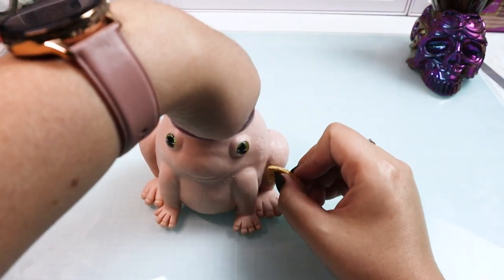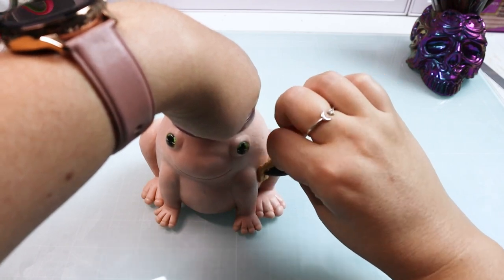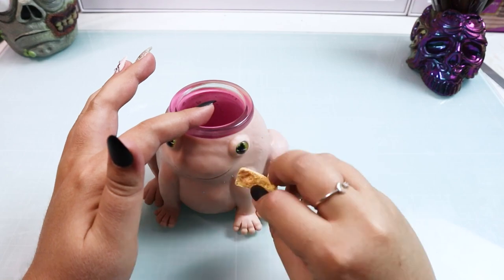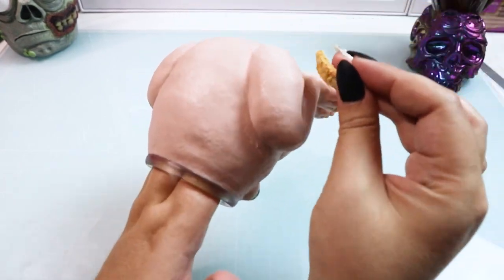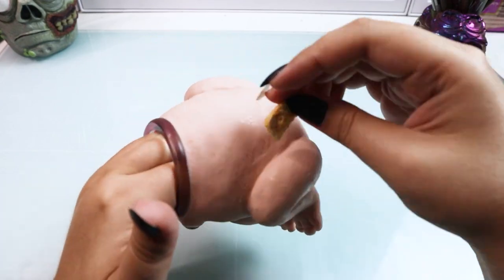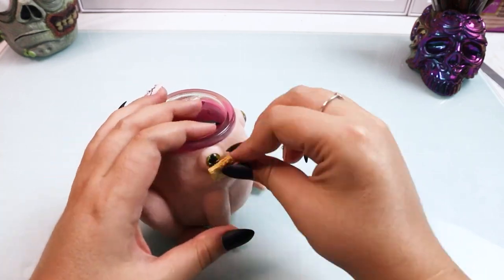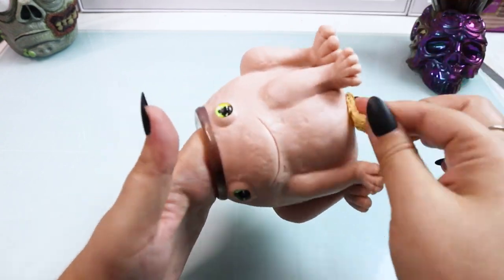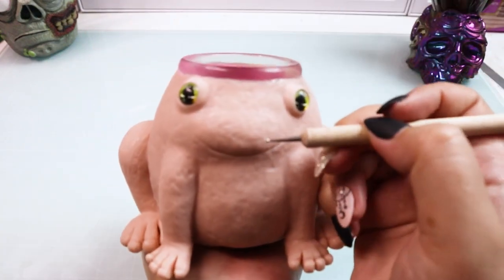Now for the fun part — take a dry sponge and press it into every place on this frog. This is going to create a really cool scaly frog texture all over. This is my favorite way to add texture to anything dragon, lizard, or amphibian related. You never get the same pattern twice with different sponges. I like to cut them into little strips so it's much easier to get into nooks and crevices.